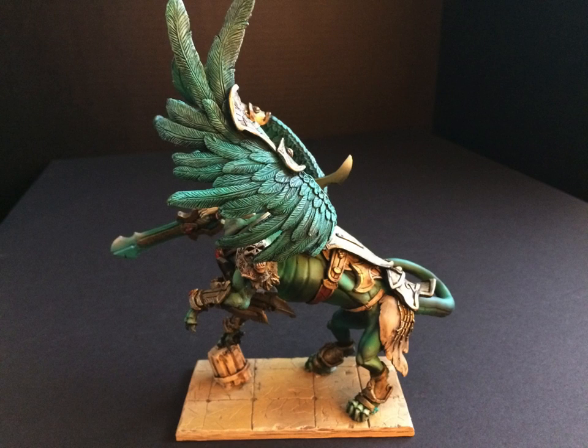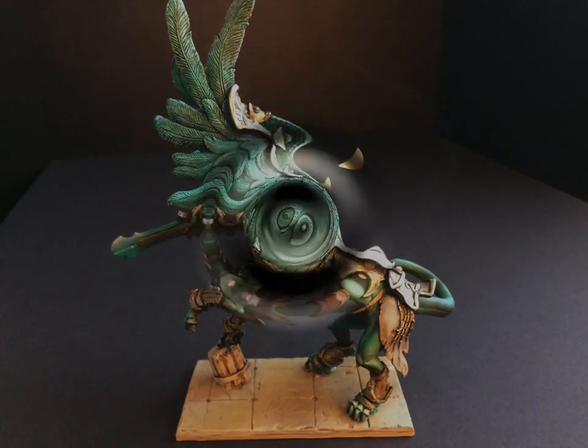I'm not overly happy with the way I'm bringing highlights up. I think I could do a lot better job on these feathered wings. I painted them, dry brushed them, and then dry brushed the tips more, but I just need to improve on that. They still look good, though, because they have so much texture that it's pretty easy to make them look good.